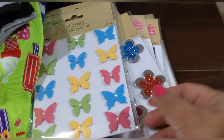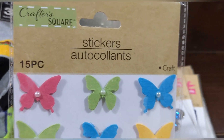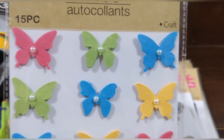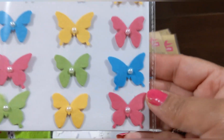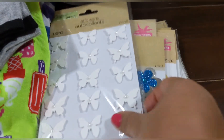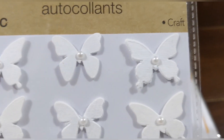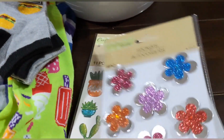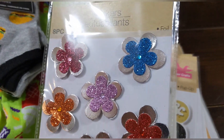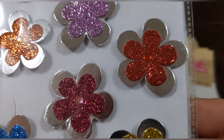These little butterflies are also a craft set — 15 pieces in this set — in pink, green, blue, and yellow with little pearls in the center. They also had it in white, 15 pieces too, with a nice texture to them. Then here's another foil set of flowers with a little gem in the center — eight pieces on this one.